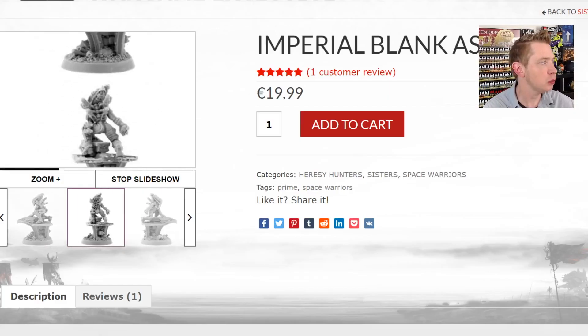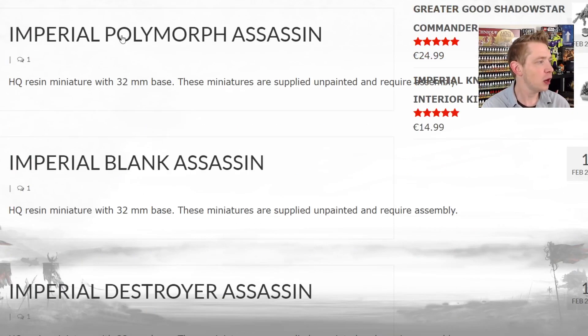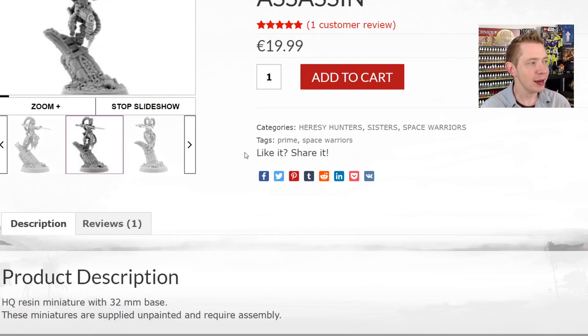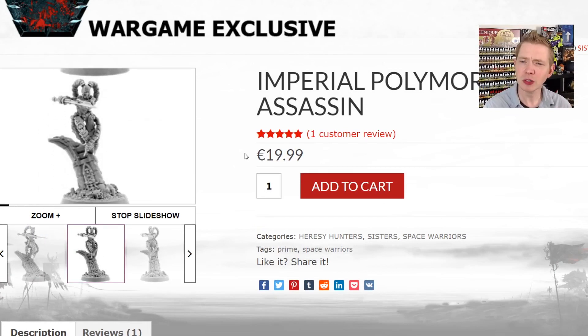Once you do that, it's going to bring up all of the miniatures. The HQ Assassin isn't necessarily one you might be familiar with — it's the Emperor's Little Monster. You'll see that when we show it. All the rest of them are right here, and once you click on them you'll see all the details: 32mm base, all the different posing. They're €19.99, which is really cool because GW's are $35 US now.